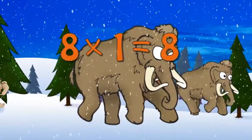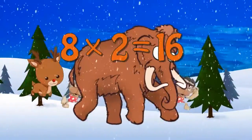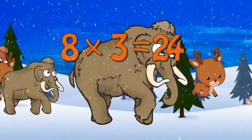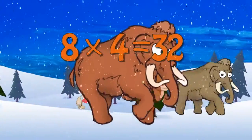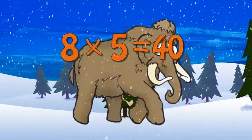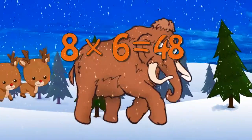8 x 1 is 8, 8 x 2 is 16, 8 x 3 is 24, 8 x 4 is 32, 8 x 5 is 40, 8 x 6 is 48.